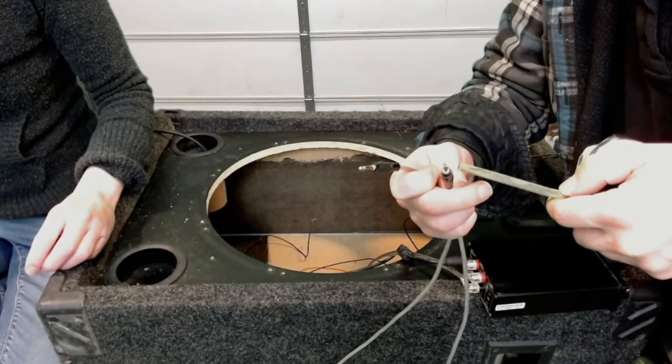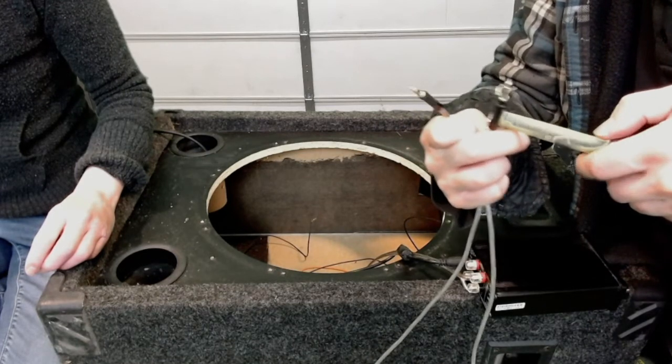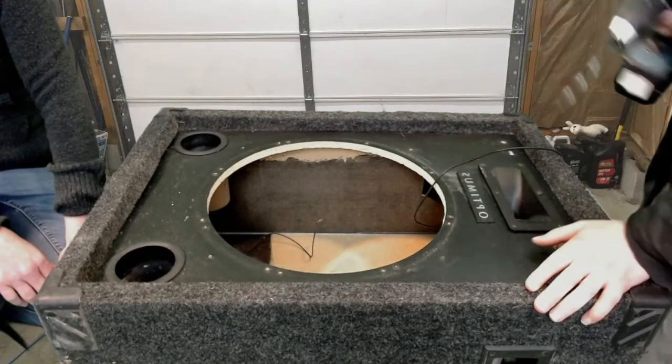Here I'm measuring the eighth inch audio jack cable extension that we're plugging in from the amplifier to the outside of the box. Then we drilled the hole that would fit the audio jack cable through it.